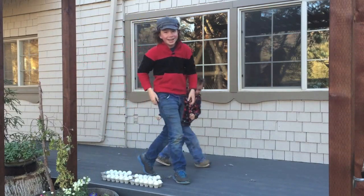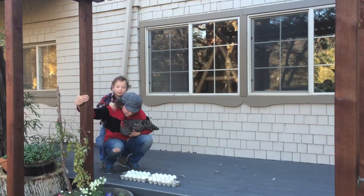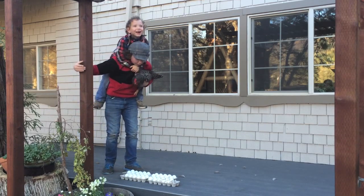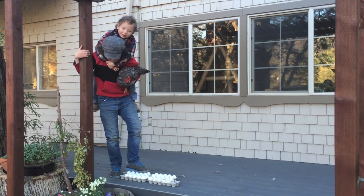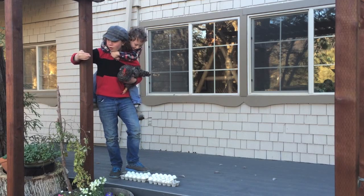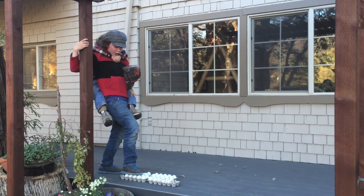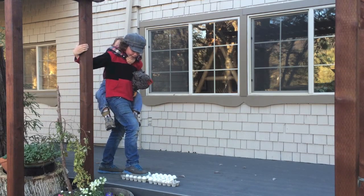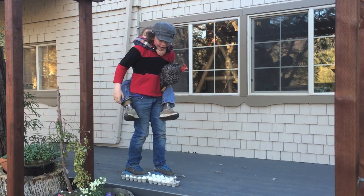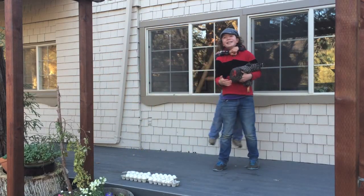Four eggs are broken. No, five eggs are broken. Wait — this is hard. I hope that I'm not going to break my head on the elbow. Oh, there's no way I can do this without breaking any eggs. Not as much as I can do.